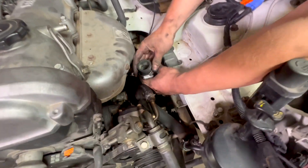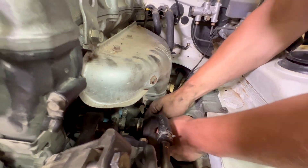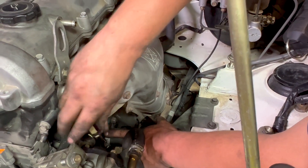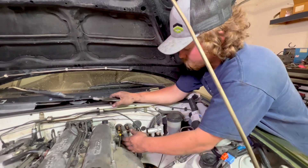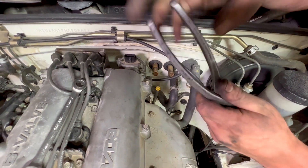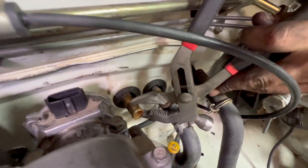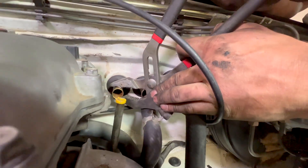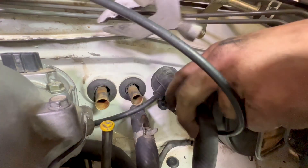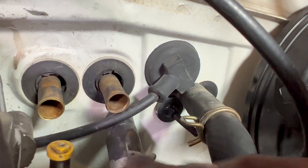Start here with this coolant hose — I think this normally has a spring clip on it, but at some point somebody replaced it with a normal hose clamp. While we're here we can do our heater hose connections. The tubes got squeezed a little when we were removing, so we're gonna squeeze them back into a circle.